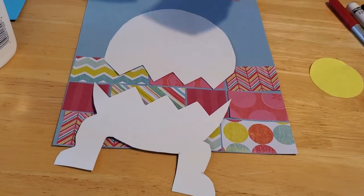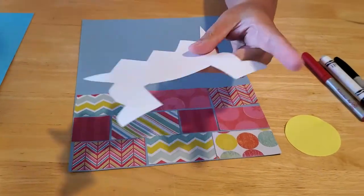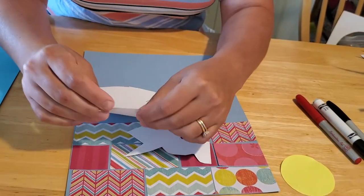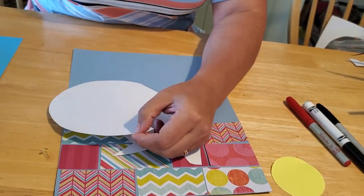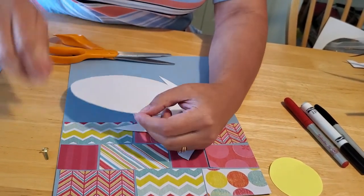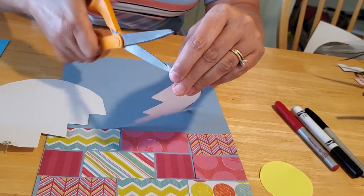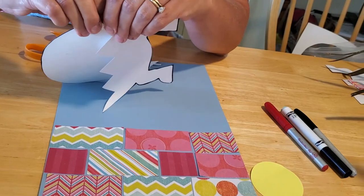Take your brass fastener and put it on one end of your Humpty Dumpty — either the right or the left-hand side, it doesn't really matter. Poke a hole in through the construction paper; you might need to use your scissors for a little help with that, or a sharp pencil works too. Then put a matching hole right through the construction paper on the bottom half as well.